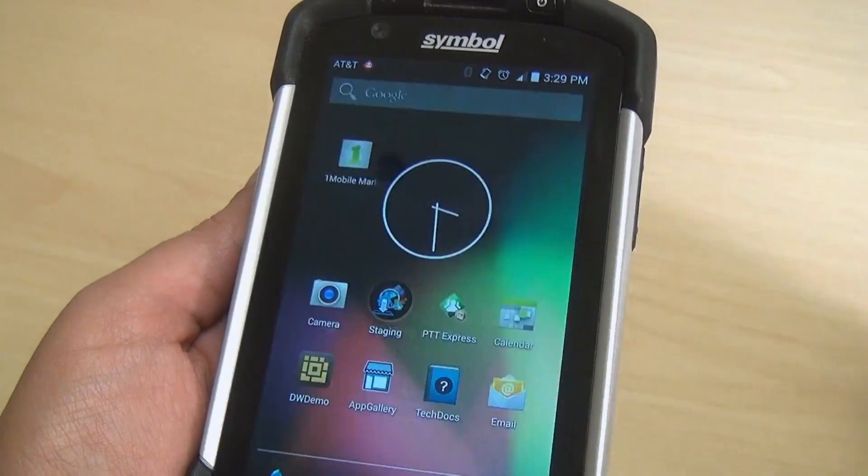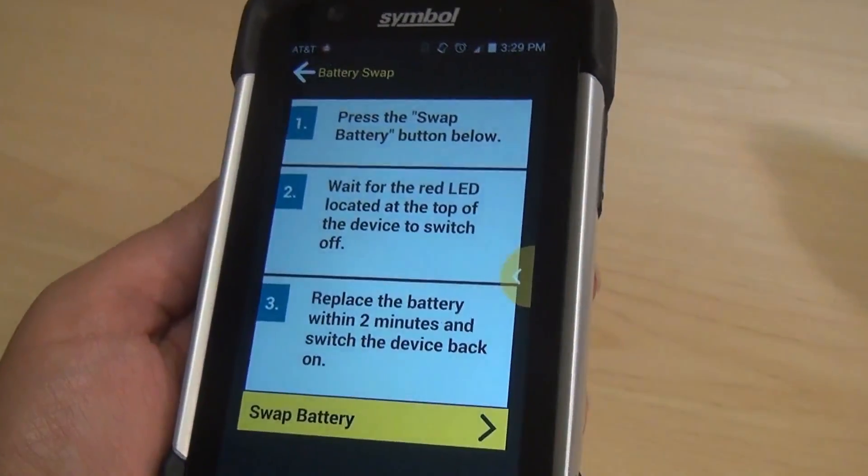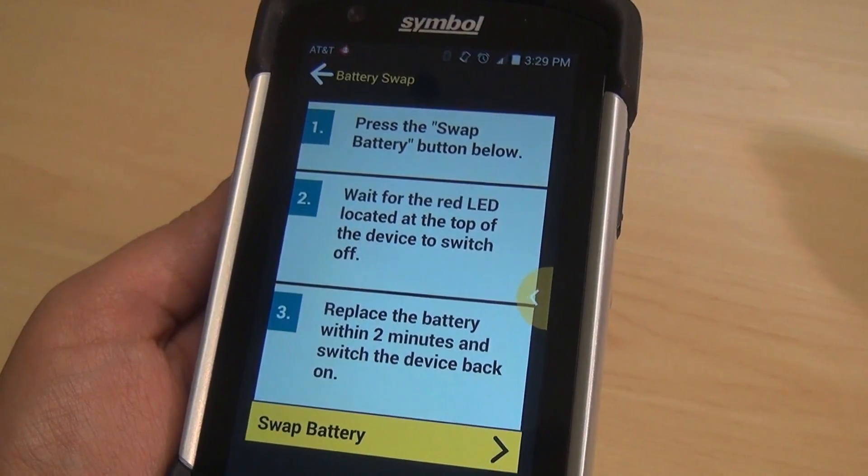So in this case we're going to select battery swap. What you'll notice is we've added an animation here which tells the user and guides them through it further.